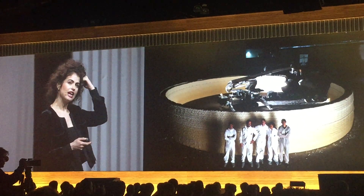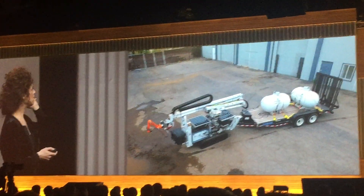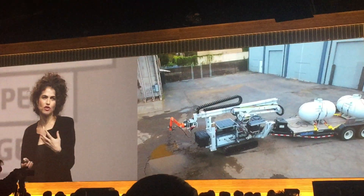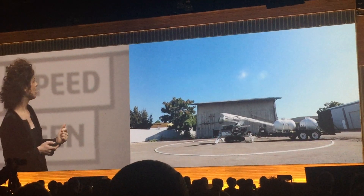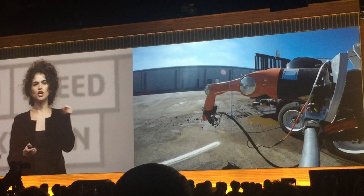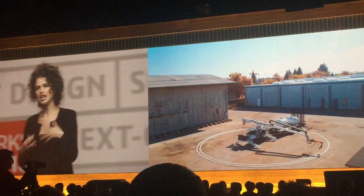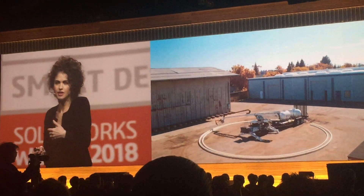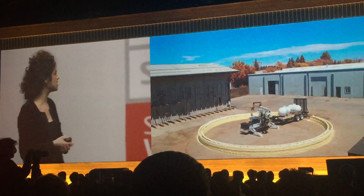It has an 80-foot diameter reach — pretty impressive. This is designed almost like a self-driving car; not there yet, but close to being self-driven. It leaves the hangar, goes out to the site, and drives around. The gantry moves around — it's a gantry-less large-scale 3D printer.